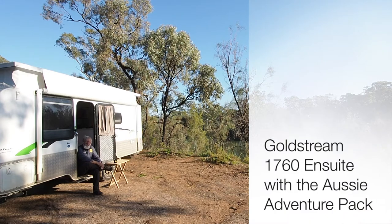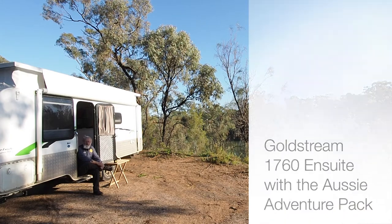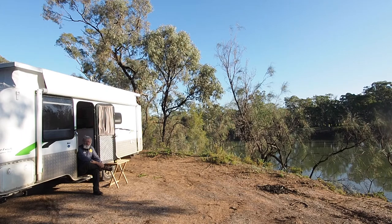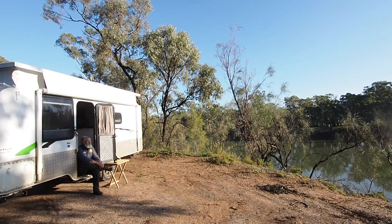G'day there, I'm John Ford for On The Road Magazine and I'm here with the Goldstream 1760 Rear En-Suite. It's got the Aussie Adventure Pack and it's a brand new model from Goldstream. They've lent it to us for a couple of weeks. We've been away to Birdsville to the Big Red Bash and we're here now on the Murray River near Hattar on our way back to Melbourne.